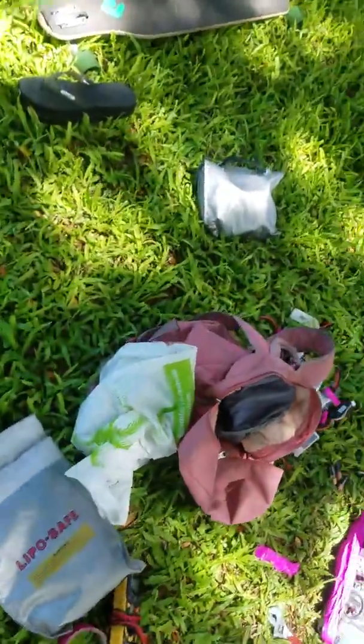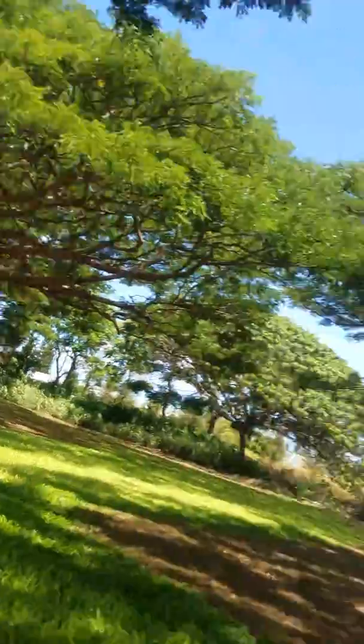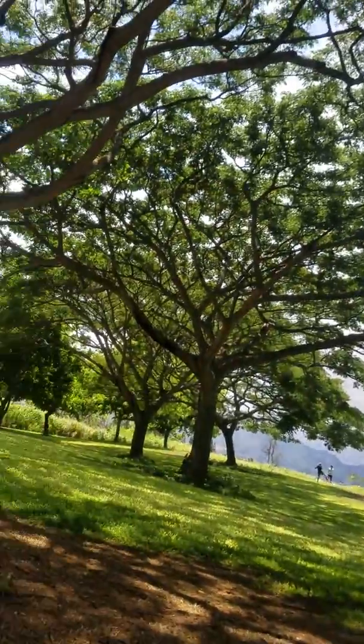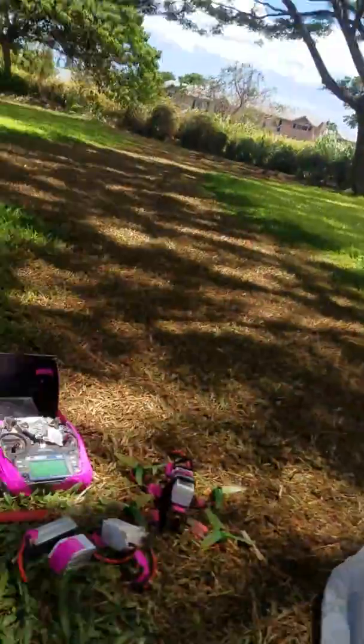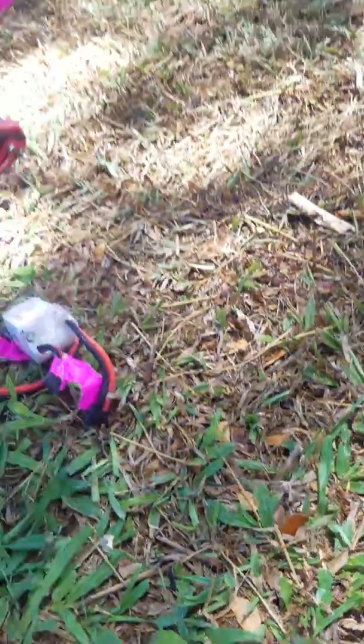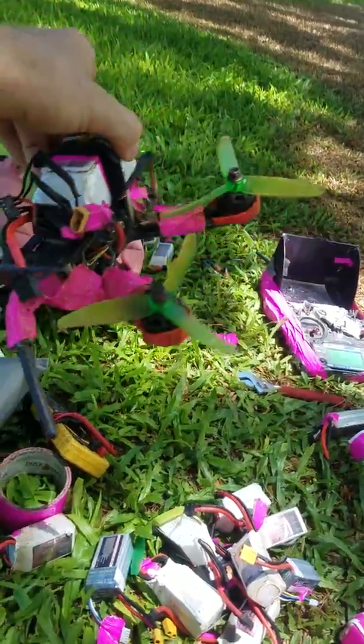I just wanted to talk about my experiences lately. Today has been a very, very good day because I mapped out this course up in these trees here, and it took me a long time to feel like I had a grip on the course and the trees enough to actually map it out.